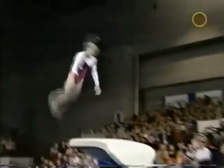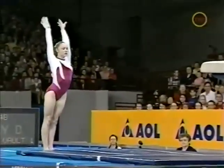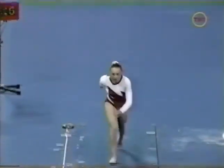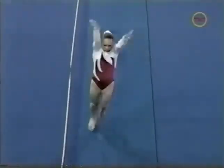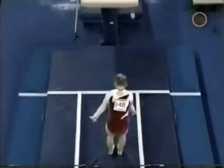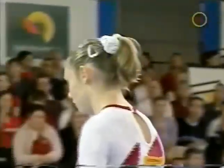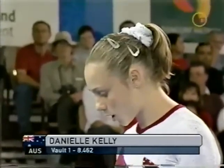Let's take a look. A little deep on the board, and that definitely alters your hand placement on the horse. Perfect example of how this is much safer than had she done this on the old-style vaulting horse — she would have totally missed it. Watch how far back she goes. Barely keeps it on the table. That would have been disastrous under the old style of vaulting. The athletes love this new vaulting table. The first vault: 8.462 for Danielle Kelly.